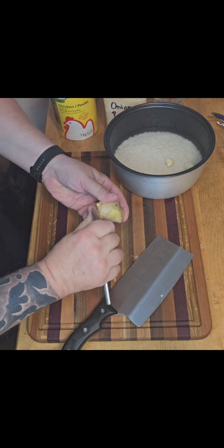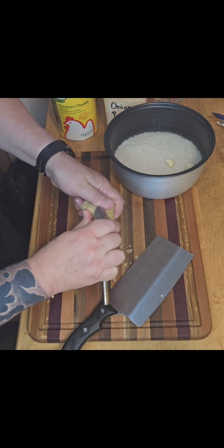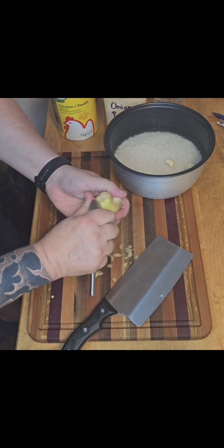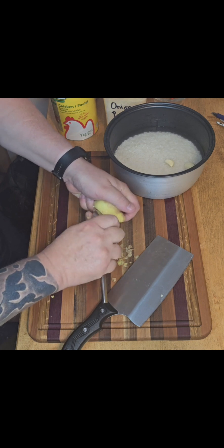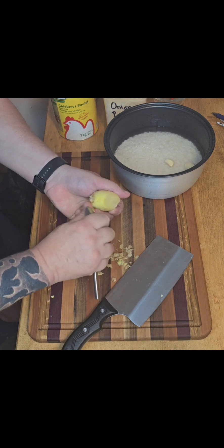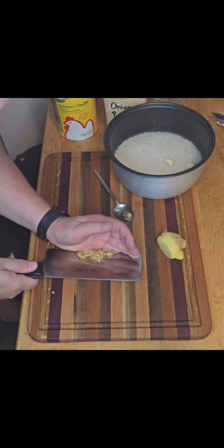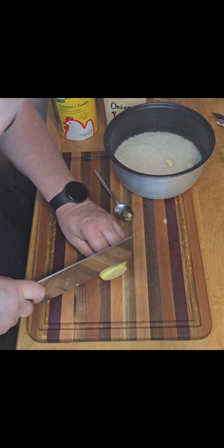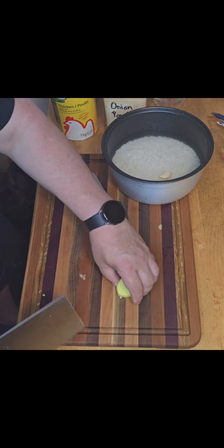Now I'm just going to quickly peel a bit of ginger. For this sort of purpose you don't really need to peel it if you don't want to. I'm using a spoon — it's the easiest way, or at least that's the easiest way I've found. And I'm just going to cut a couple of nice little slices and half them.